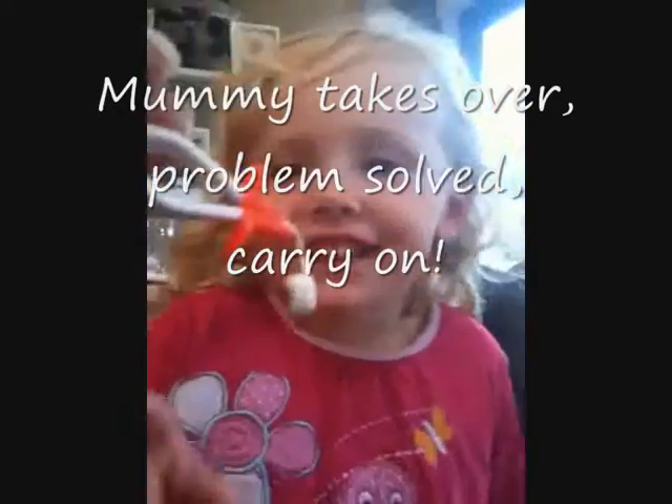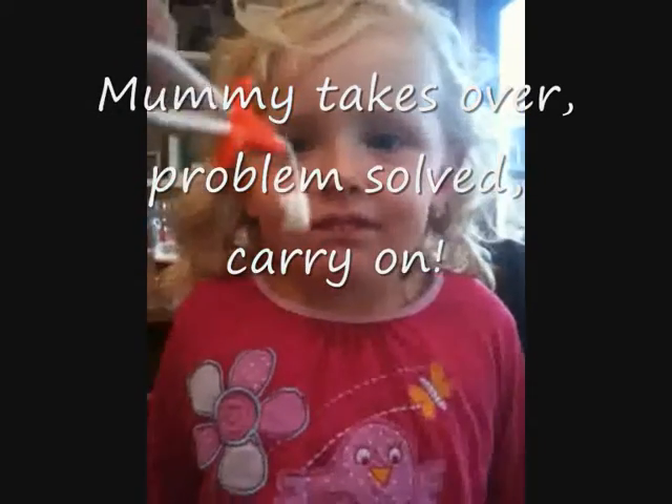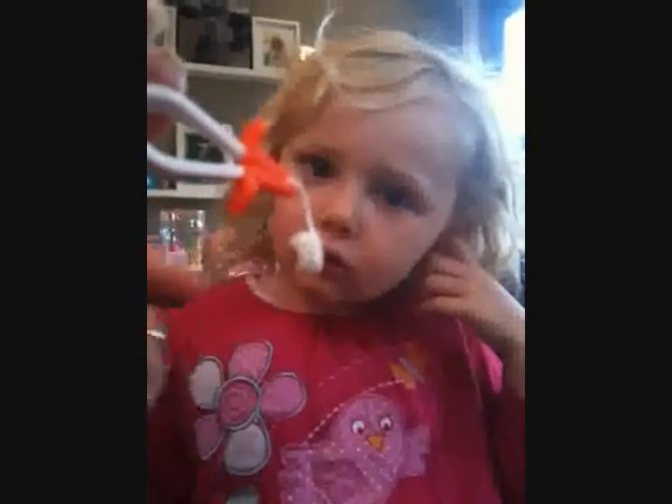Oh, baby girl. Why'd you put it... don't push it farther down. I could probably get my finger in there. Should we try the technique thing? Give me two... That's the culprit. We got it, didn't we? How'd that end up in your ear? There's a little bit of paper on there, and the rest of it, that's your brain. See?